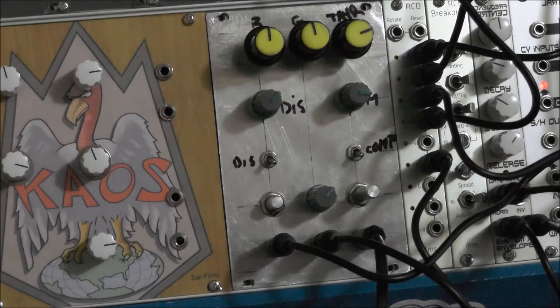So what you're hearing at the moment, if I turn it up, that's coming straight out of the Hex Inverter Mutant Bass Drum.